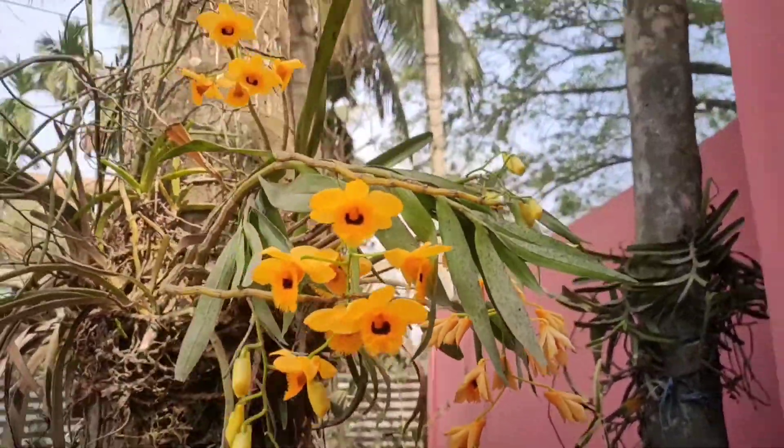The 12th number orchid is Aerides odorata. This one has a flower shape. So friends, this is a 12th variety orchid collection. If you want more videos, I want to show you all the orchids. This is a very long collection.